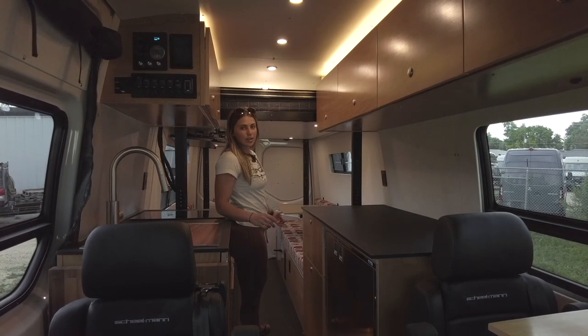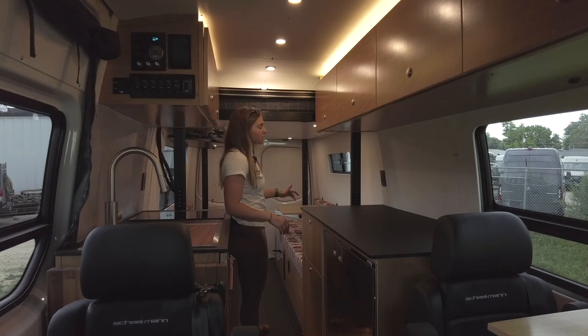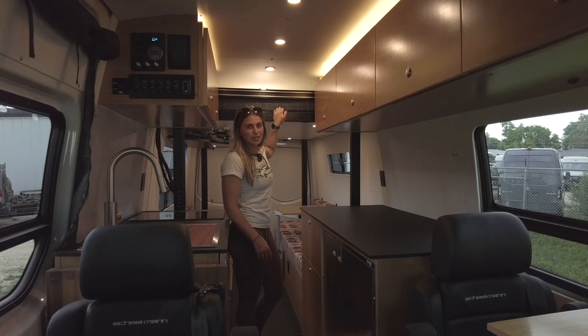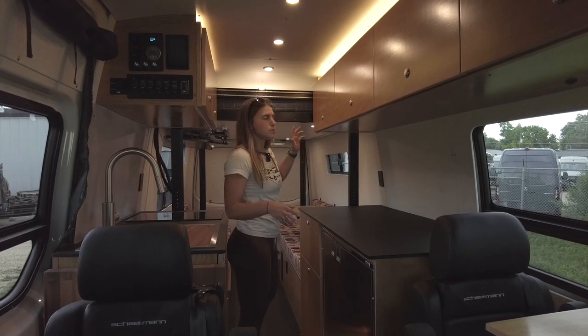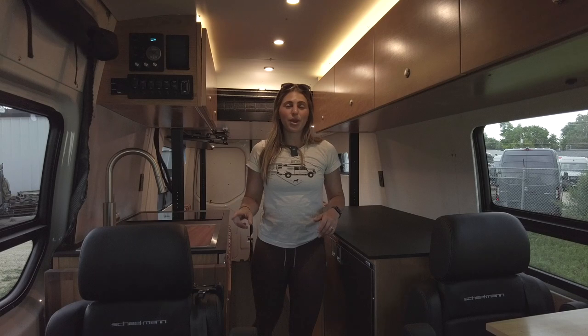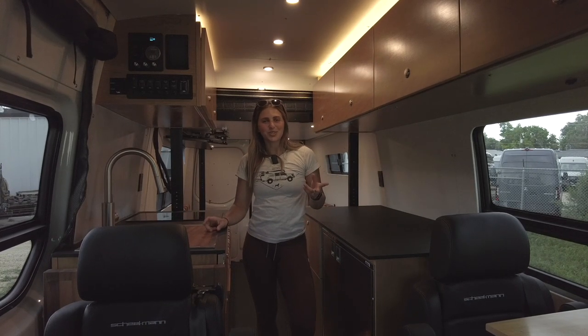We have our dinette in the rear which converts into a secondary sleeping area and also houses our plumbing and power systems. On top of that we have a bed on a Happy Jack bed lift system — you can lower it down for a roughly queen-size bed with a custom Touch-To mattress. All the way up top we have the RRE Global pop top for an additional two sleepers.